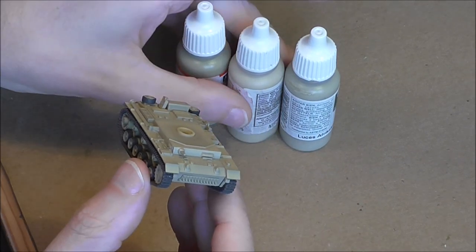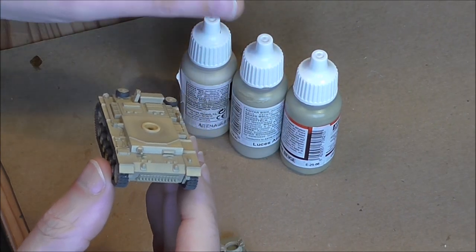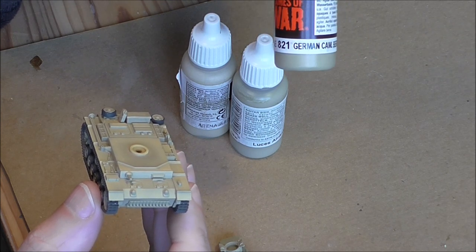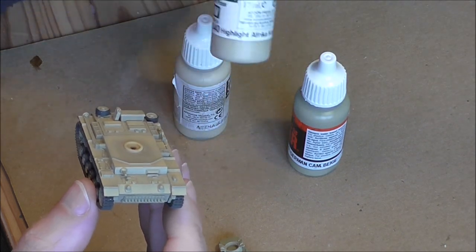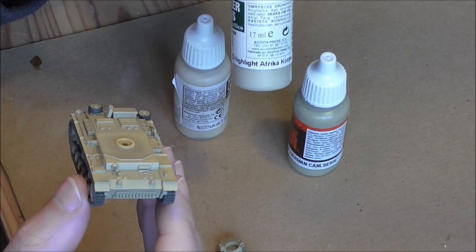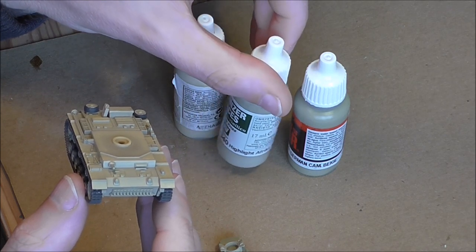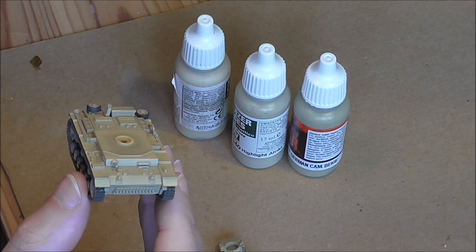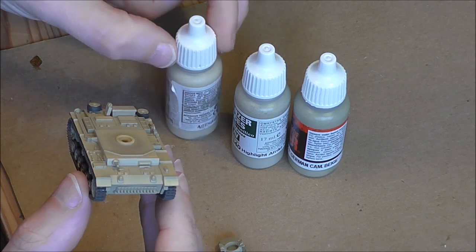I used a three-toned, modulated approach. For base colour it's Vallejo Model Colour 821, which is German Camo Beige, and that's going to be the shade. The main colour is Panzer Aces - that's Vallejo Panzer Aces 340 Highlight Africa Corps. This turned out to be a little bit too dark once it was airbrushed on. Airbrush colours are not necessarily as solid as colours you would paint on, so you never really know until you've got them airbrushed and see the final look.